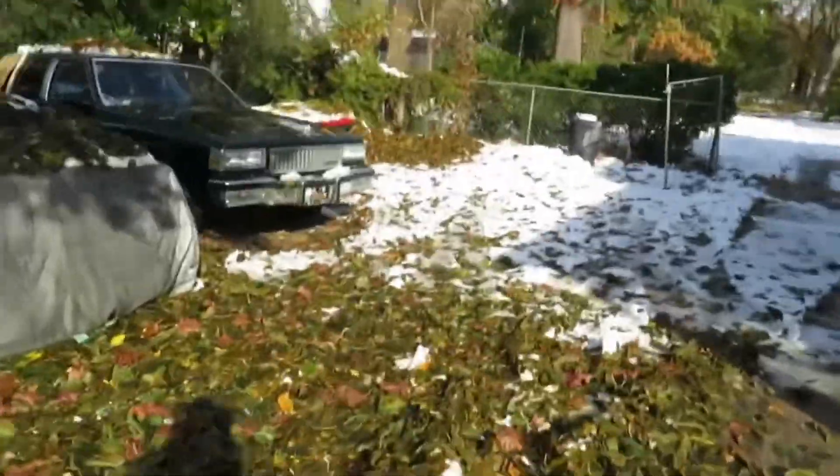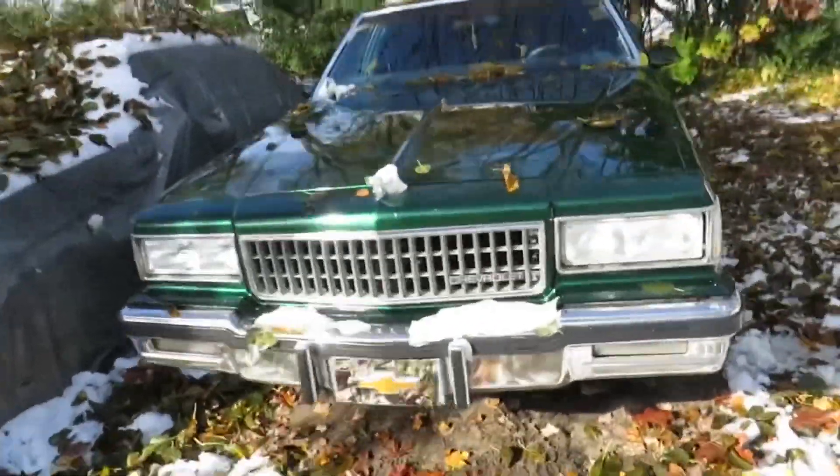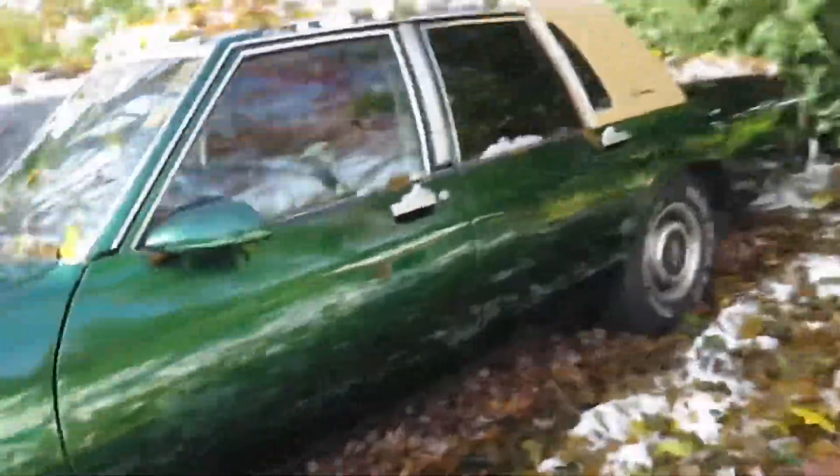Alright guys, we got this thing started up. We're gonna take it and get it washed off, get it ready to put back in the yard. Can't put it up with them leaves on it. She's running great — she always idles and runs good when she starts up.